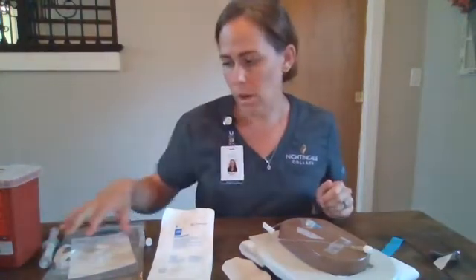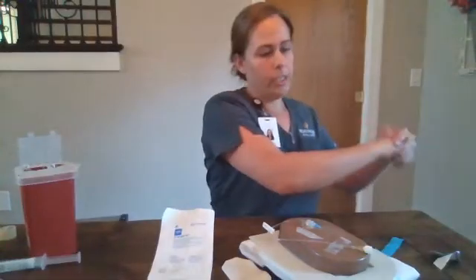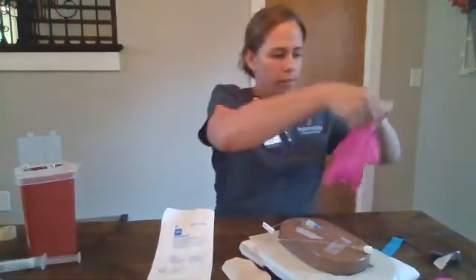When we are ready to discontinue our IV, we will verify that our orders are in. We will do our hand hygiene and place our clean gloves.